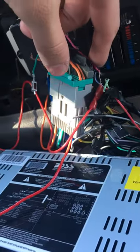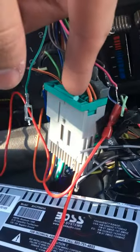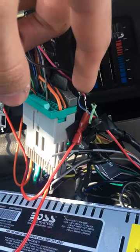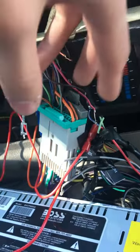The easiest way to get the sound back on, like clear sound and everything, Bose or whatever, is this pink wire. It's in B3, I believe. This tells the amp to turn on, which powers all the speakers or whatever. So you put this with your accessory wire — I can hear the speakers right now.